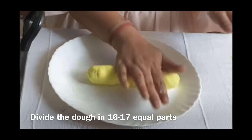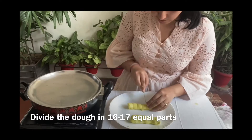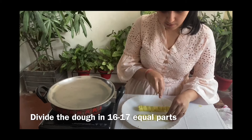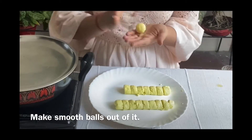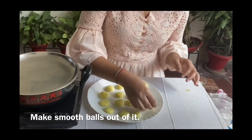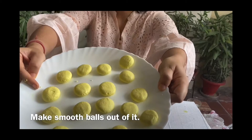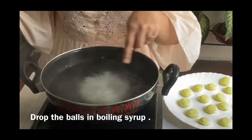Divide the dough into 16-17 equal parts and make smooth balls out of it. Drop the balls into the boiling syrup.